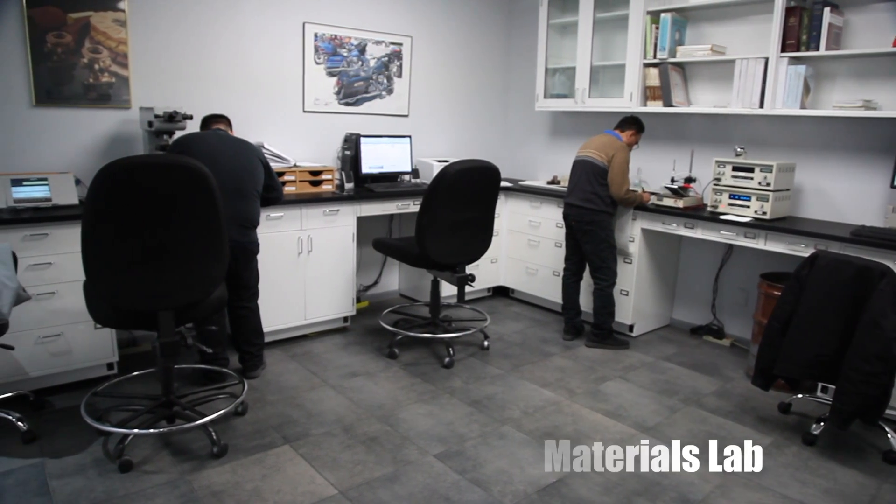Let's go talk to Deshaun in the materials lab now. Hi, I'm Deshaun. I'm the director of quality at Arlington Plating. And what you're seeing is our reliability testing lab.